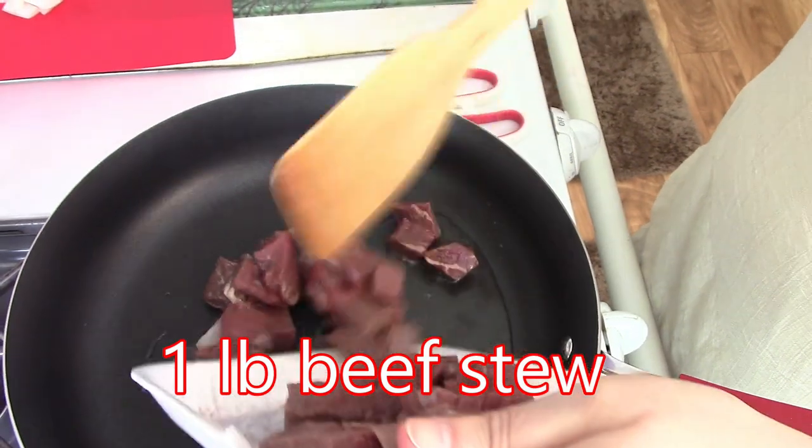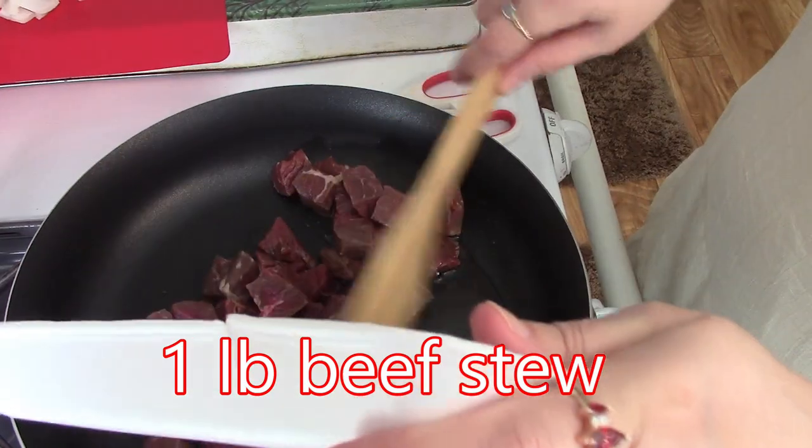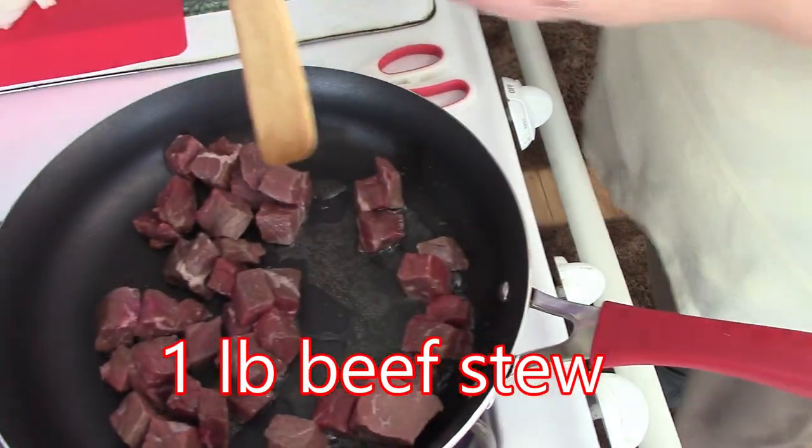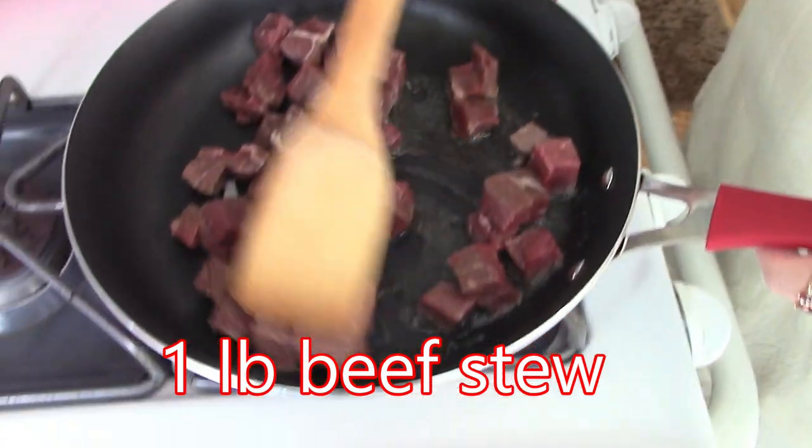This is one pound of beef stew meat, and one onion, and salt, and three tablespoons of olive oil.